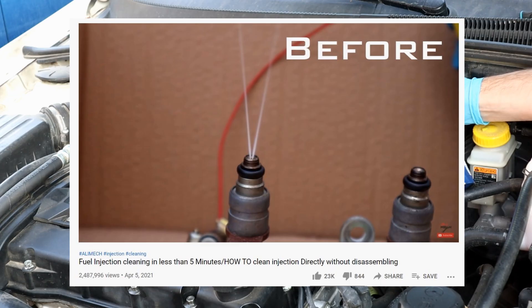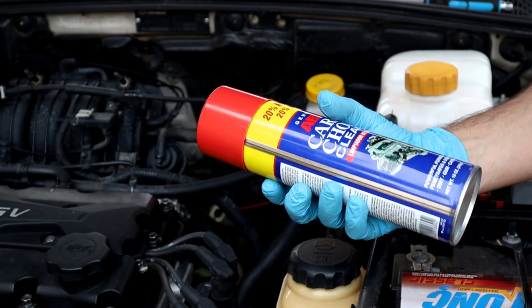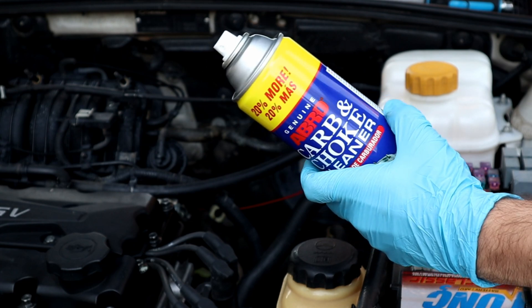Hello. So on April 5th I did a video about how to clean fuel injectors without taking them out by running the engine with a carb cleaner. In today's video, I will show in real time without editing, so you guys have a good idea how long a carb cleaner can will run the engine.